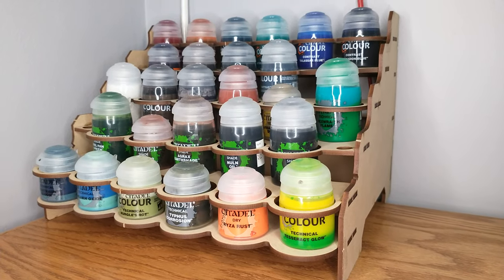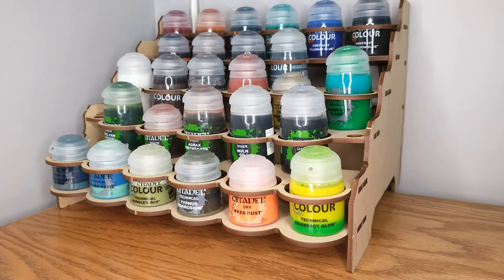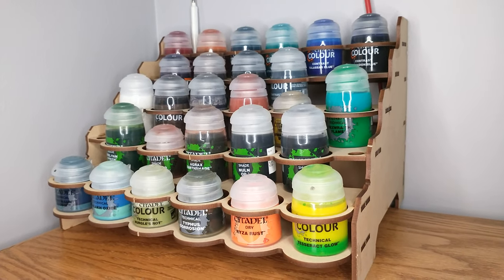Here we are on top of the bookshelf next to the painting desk, where we have a review of this paint rack from the Broken Token.